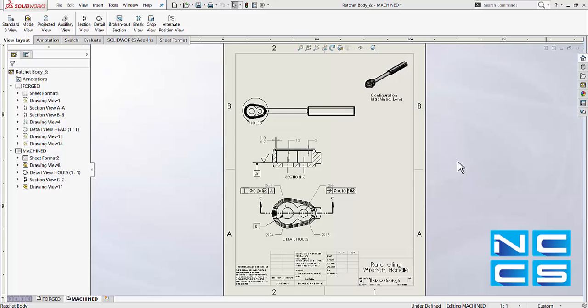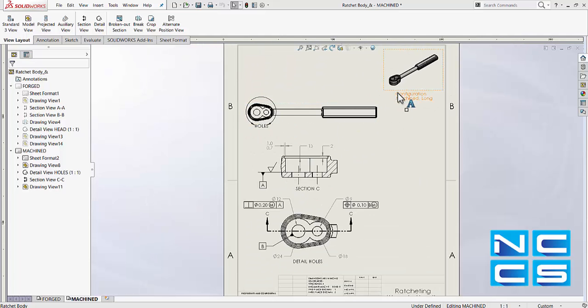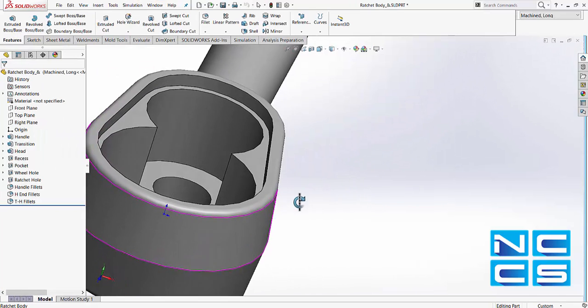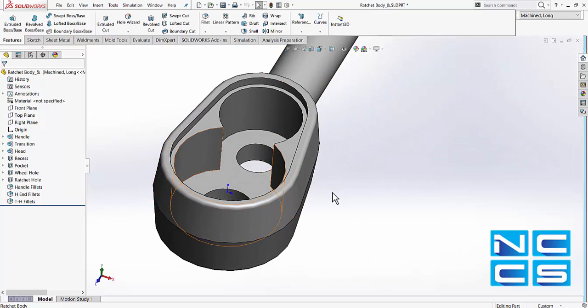Let's take this ratchet body as an example. We can see in our detail section here, there are lots of lines making this particular view very complicated, and that is due to all the fillets and edges around this section of the part.